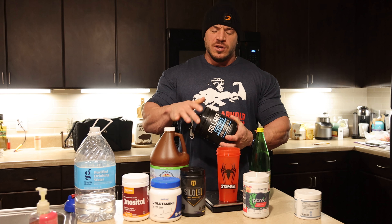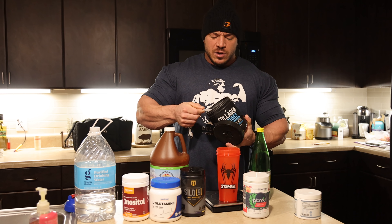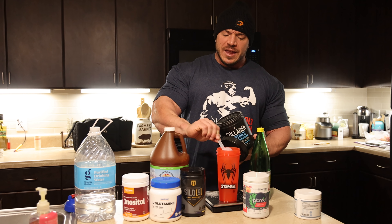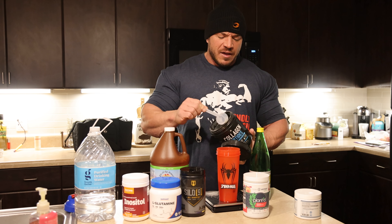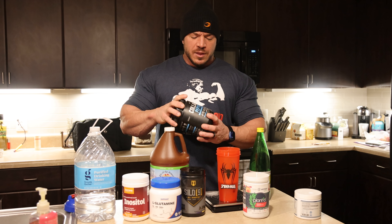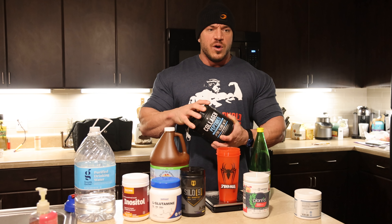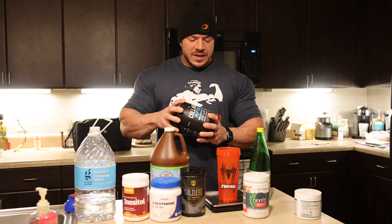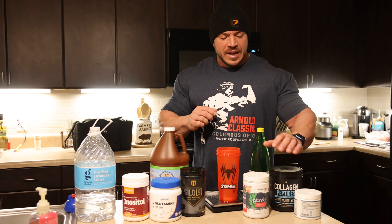I always do collagen — I'm a huge proponent of collagen. I started this a couple years ago and I've noticed I don't experience elbow pain, knee pain, or joint pain in general. So I'll do about a scoop and a half of collagen peptide powder. That's going to help with joint health, skin, and just overall well-being. This is a really really good product — I think collagen should be in everybody's diet.